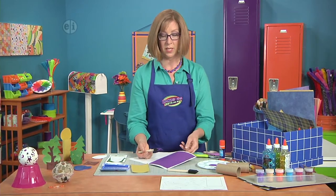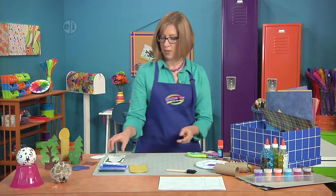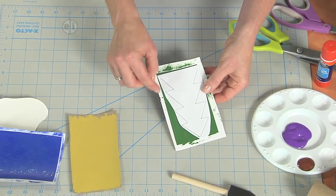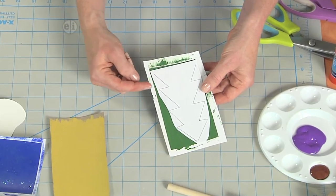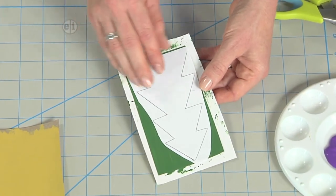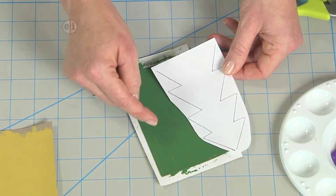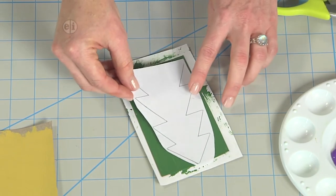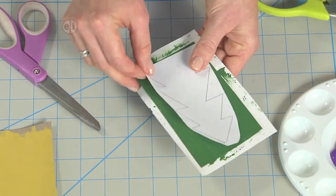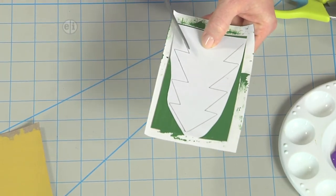I'm going to set this one aside and let it dry. When it's dry, take your pattern and cut around the edges of your pattern so that you don't cut out the lines. Normally when you cut a pattern you're cutting right along the lines, but now if you cut along the lines you would have to make a pencil mark on your paint. So this way we'll just cut right through our pattern and you can hold it over your cardboard and then just trim it like that.